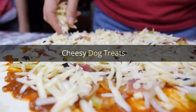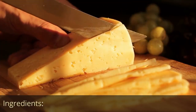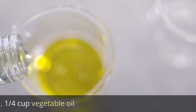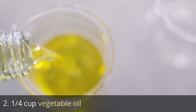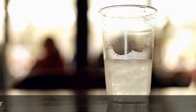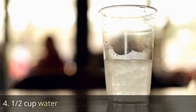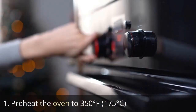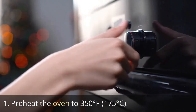Cheesy Dog Treats. Ingredients: one cup grated cheddar cheese, one quarter cup vegetable oil, one and a half cups whole wheat flour, half cup water. Directions: Preheat the oven to 350 degrees Fahrenheit (175 degrees Celsius).